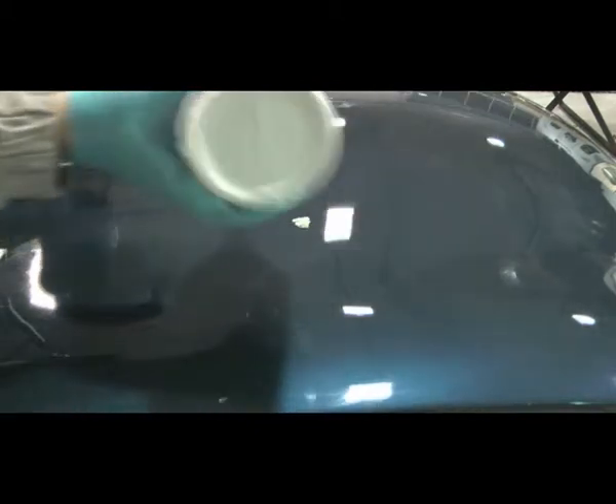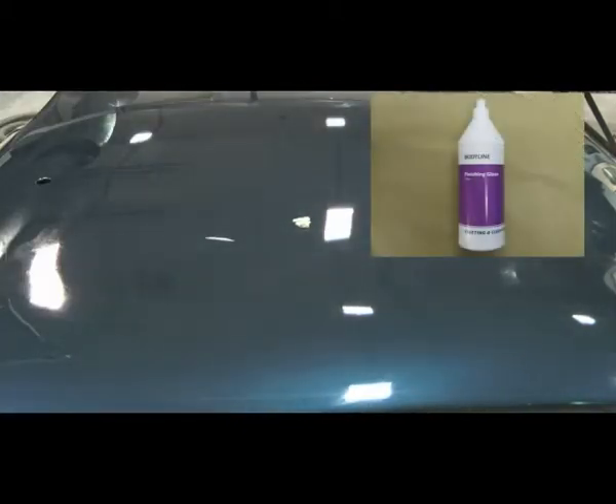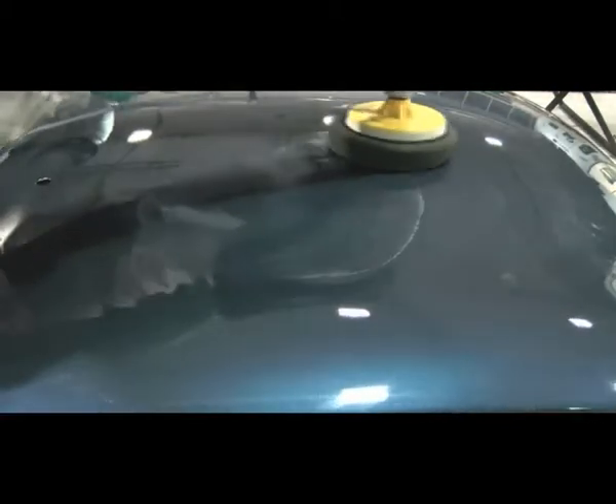Apply Bodyline finishing glaze to the panel, about a pea to a bean size in amount. With the polishing machine, work the finishing glaze into the panel without the polishing machine running. Then polish the area, working the finishing glaze into the compounded area.